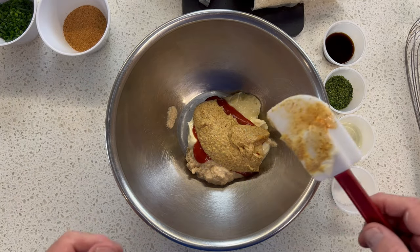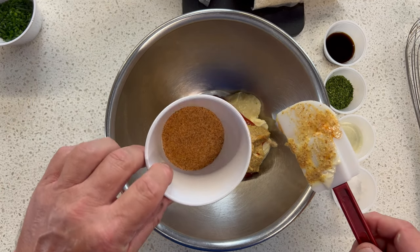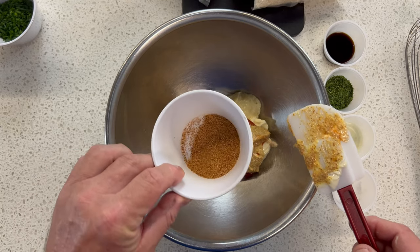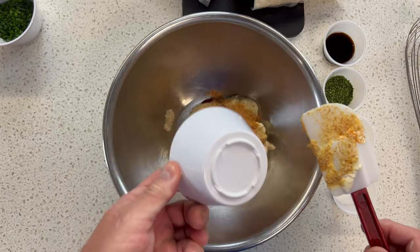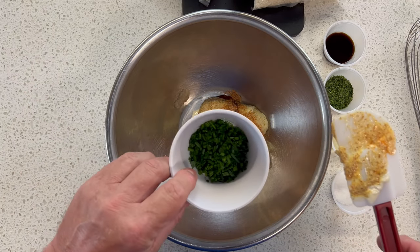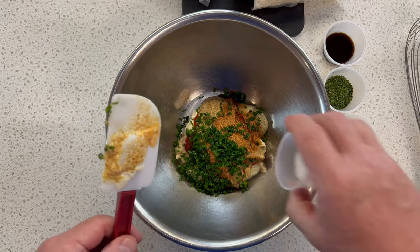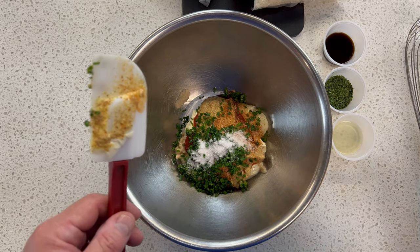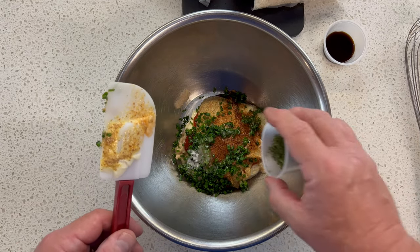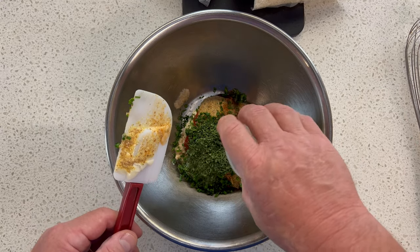Just gathering all the ingredients takes longer than actually doing it. I've got some Creole seasoning — this is Tony Chachere's. I love Tony Chachere's. It's a good seasoning. It's Creole, not Cajun — there is a little bit of a difference. Green onions. A little salt. Lemon juice. Some dried parsley. And Worcestershire sauce.